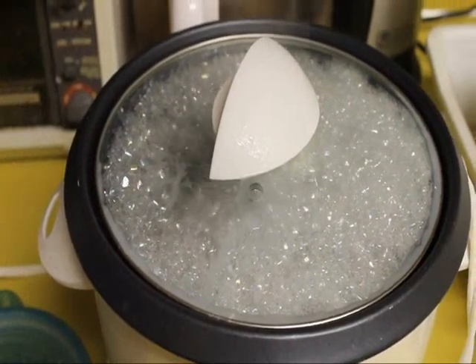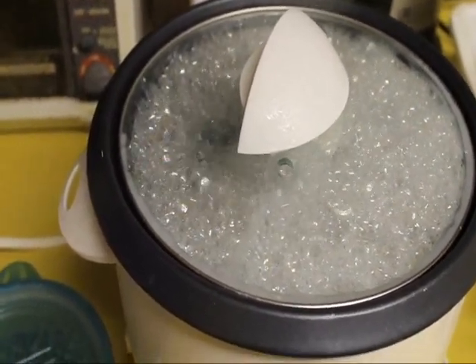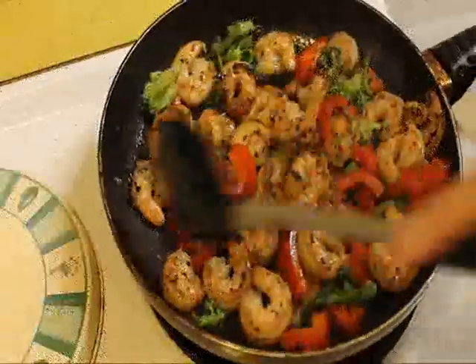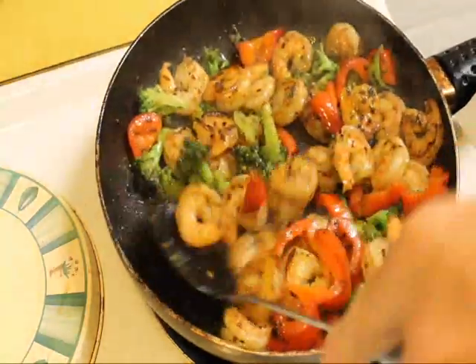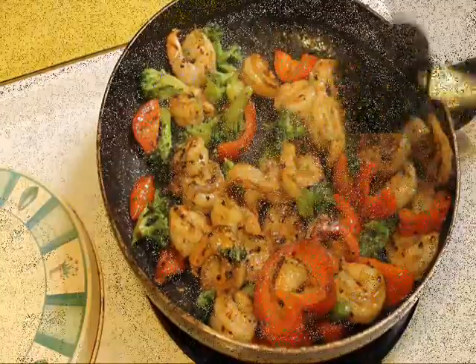Now while the shrimp is sauteing on the stove, I also have some rice going in the rice cooker, so we're going to serve this over a bed of steamed rice. Now our shrimp and broccoli is about ready, so we're going to turn the fire off here. In just a few minutes when the rice is ready it'll be time to plate everything up.